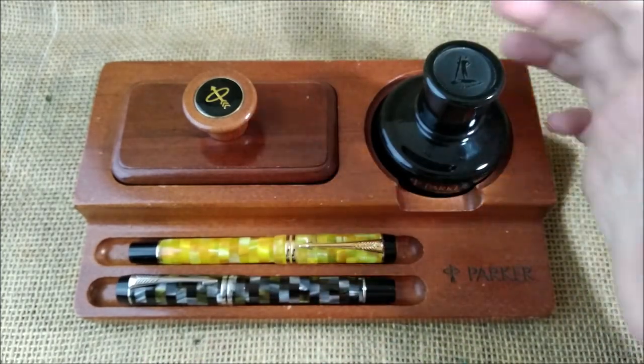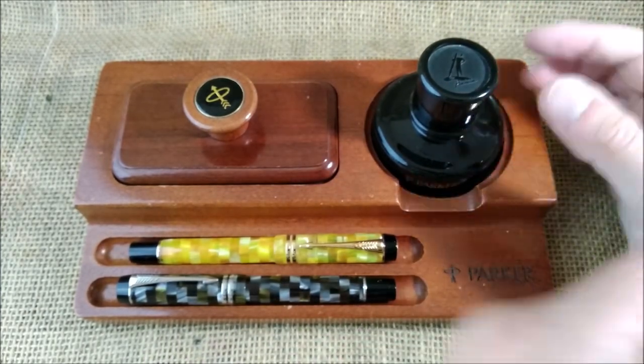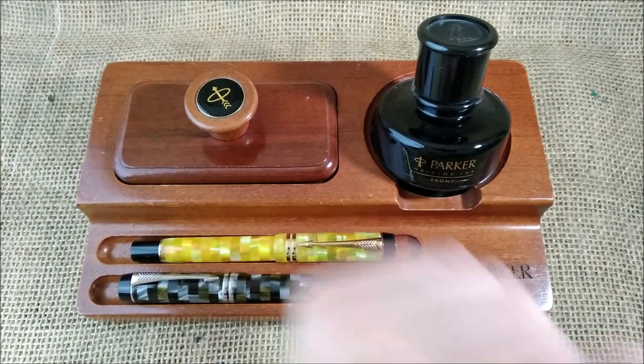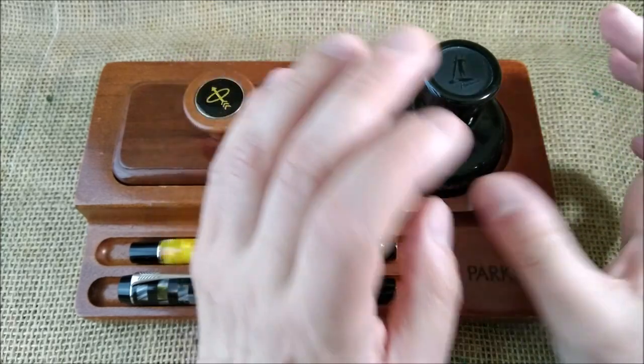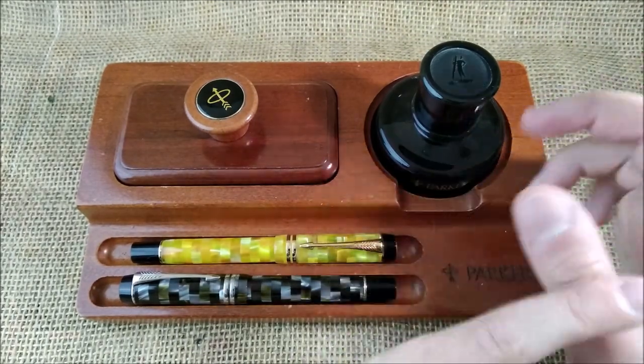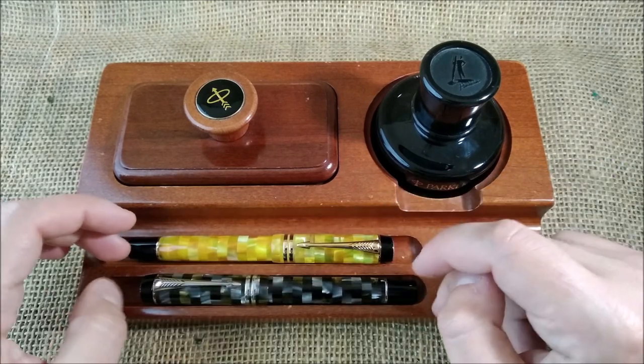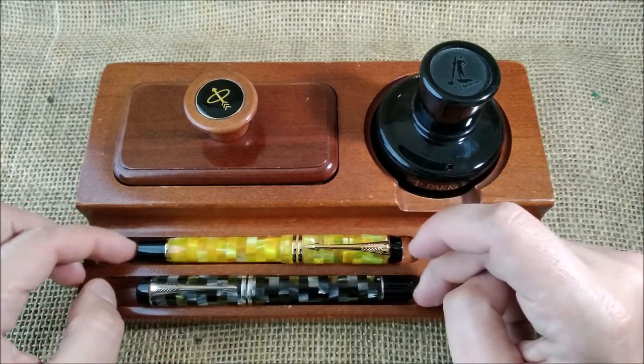So this ink is quite rare. I would not say that the black one is the most desired, but the Penman range is quite rare. It is known for being a little tricky with pens because it could cause some corrosion or clogging issues.